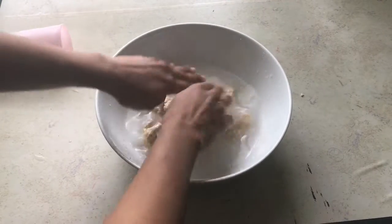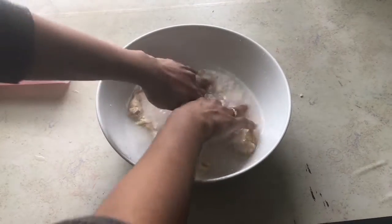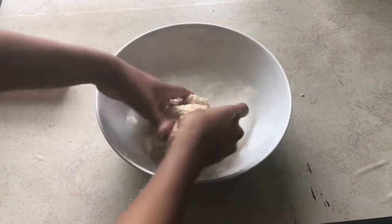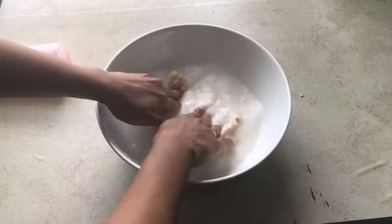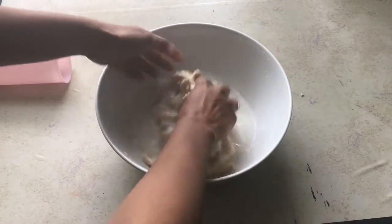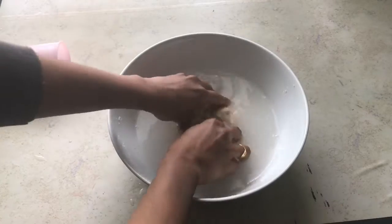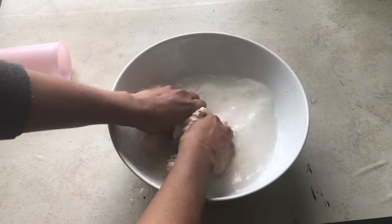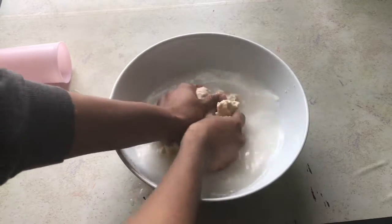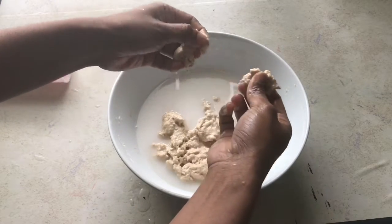You have to use your fingertips to massage the dough so that the starch from the dough gets separated and only the gluten remains. You can already see the water is becoming white, which means the starch in the dough is getting separated and only the gluten is sticking to the dough. Repeat this process a couple of times — this is my third time adding water and massaging.